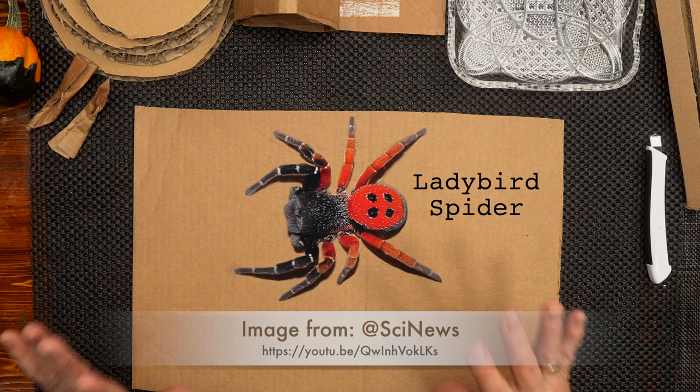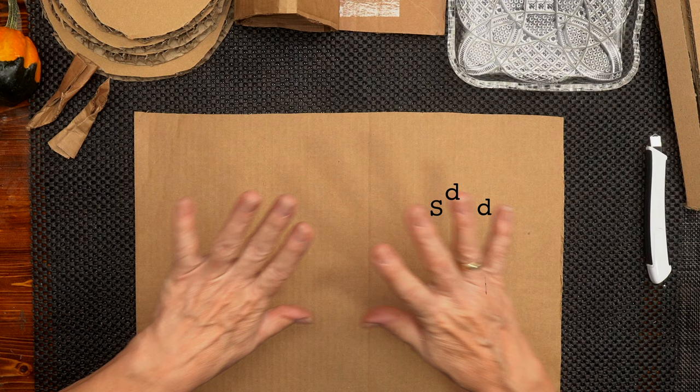Today we're going to feature an endangered species that was thought to be extinct. A small colony of the ladybird spider were discovered in 1980, which took them off the extinct list and put them on the endangered list. That discovery did spur the spider lovers of the world to gather together, and now there are 14 small colonies living in England. So we're going to feature that spider.